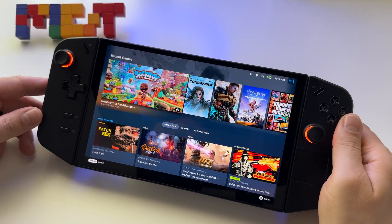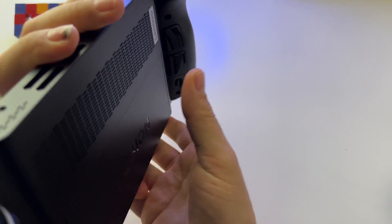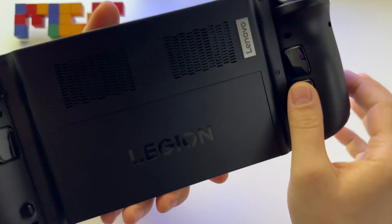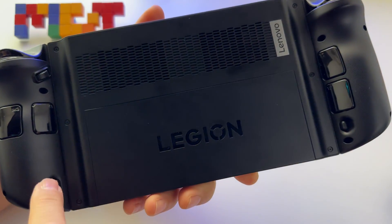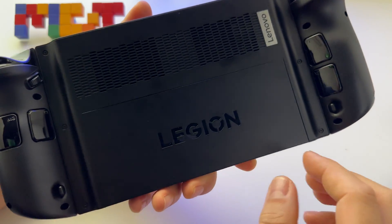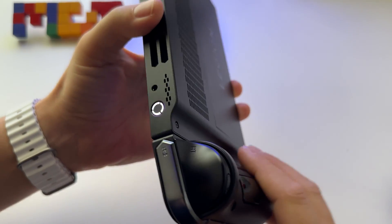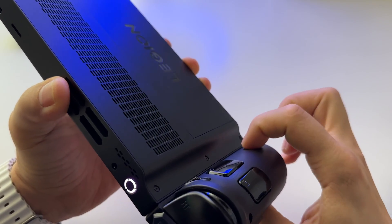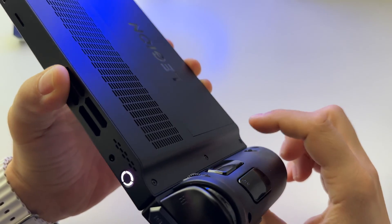A short video on how to detach Lenovo Legion Go controllers. As you know, this device gives you the possibility to remove the controllers. On the back you have a button on each controller — just press on it a bit and slide down the controller. Look, I'm pressing on it — you can feel it.